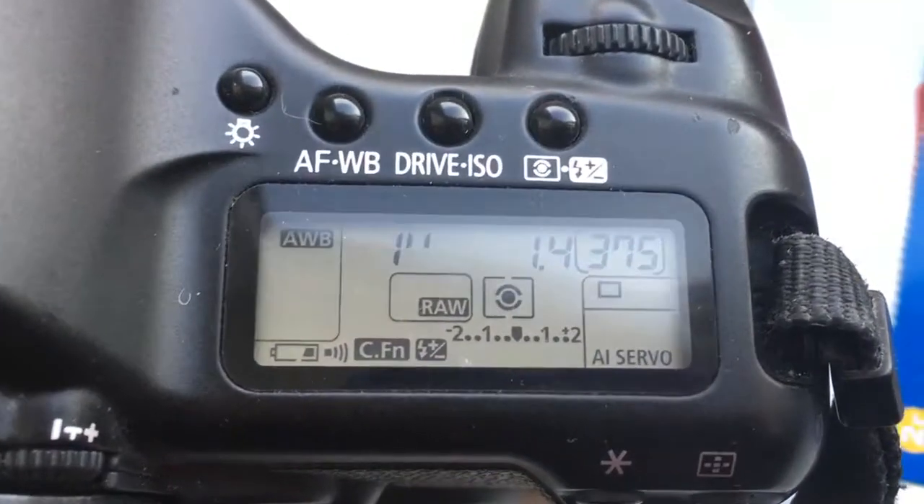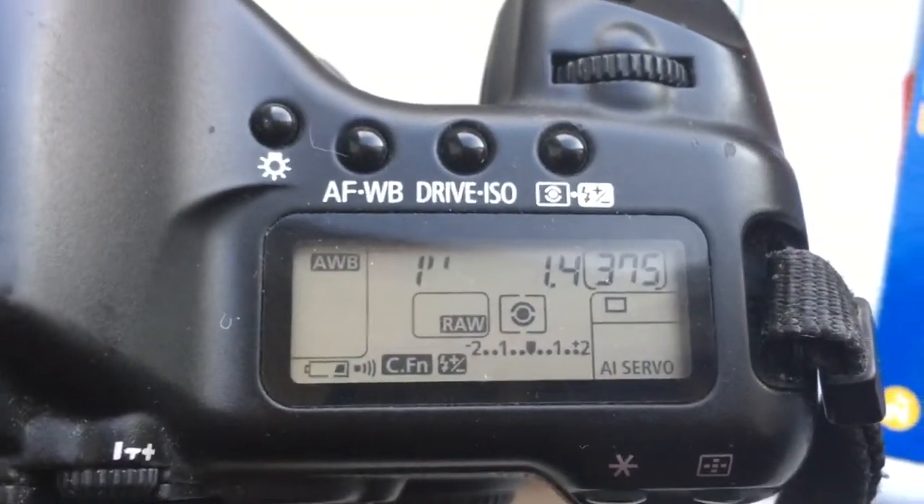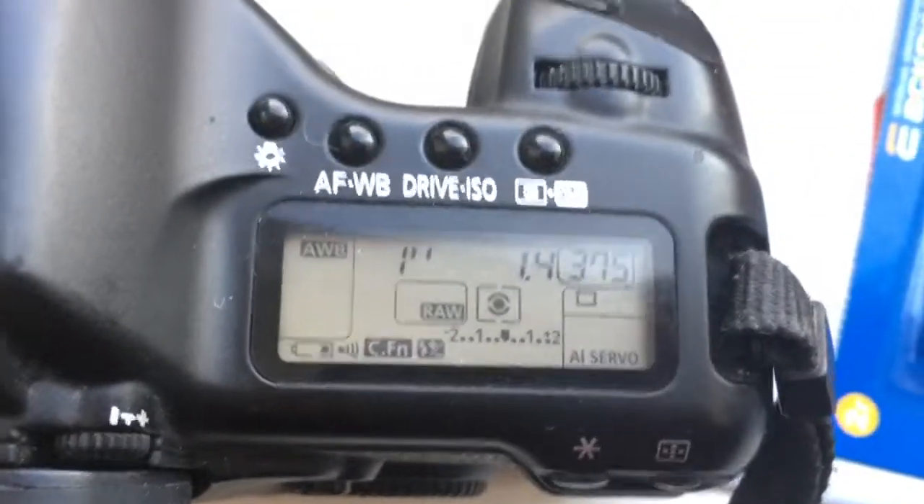Look, the pre-programmed focal length is 85mm, aperture 1.4, and delay time to enter programmable mode is 1 second.